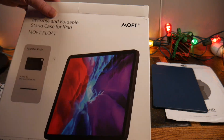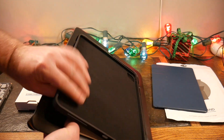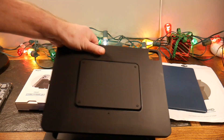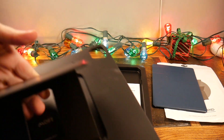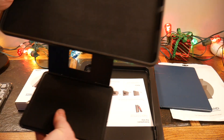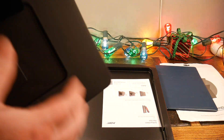Now let's take a look at the MOFT Float — say that fast three times! This is more of a case, so it goes right onto your iPad — no need to stick anything on the back. It basically pops out to float your iPad. It does have some aluminum inside for the hinge, and it gives you a lot of different angles to view at. You can contort this little built-in stand all sorts of ways.